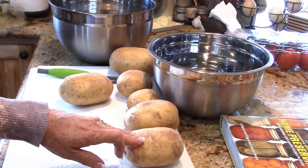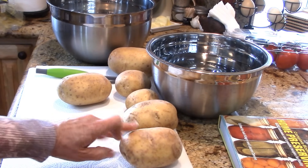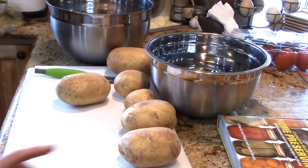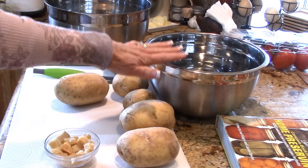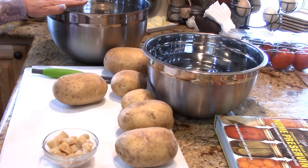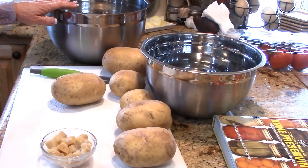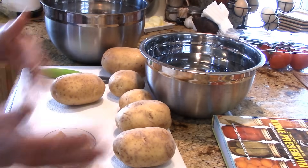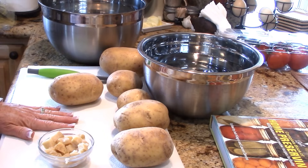We're going to see what happens with these Yukon gold — or yellow gold as they're calling them. It's more of a waxy potato; you can tell by the skin, it's not a heavy thick skin. After I peel them, I'll rinse them in this water, and then they'll go into a waiting bowl. I've got some Fruit Fresh in there. After I cut them up, they'll go in here — it's just going to be an assembly line.